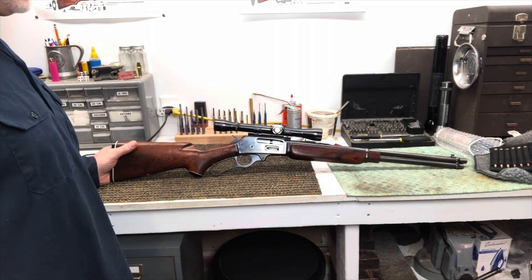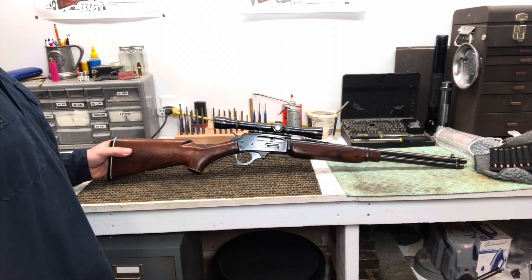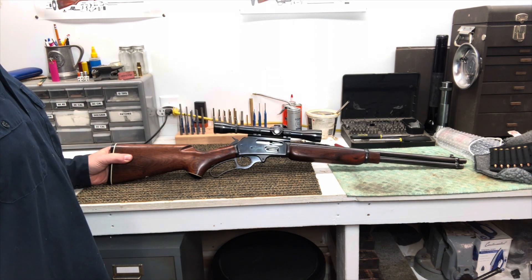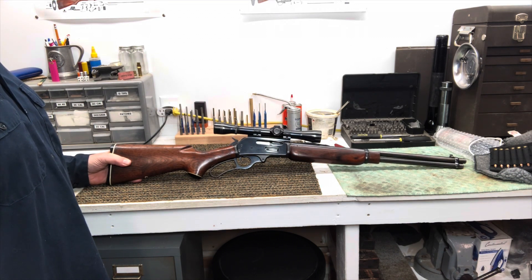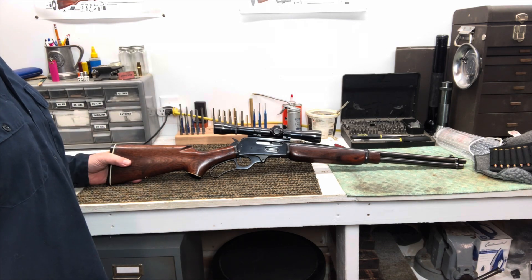This is a Marlin 336, and this one's in 30-30, which is like your all-around hunting rifle. We're going to take a quick look and see how to do a miniature takedown on this. We won't do a complete disassembly — it's just a partial disassembly. We'll go through a good way to clean it, and we'll put it all back together.